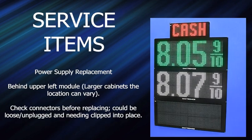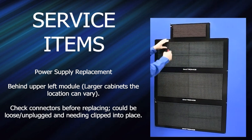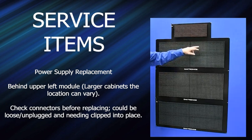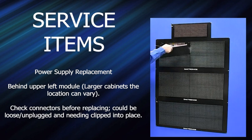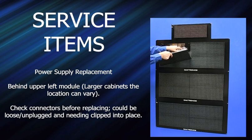Service items: power supply replacement. The power supply is behind the upper left mod. In larger cabinets with multiple power supplies, you'll need to check which column. If you see a partial display of your price, it's going to be either a bad power supply or one of the power supply connectors has come unplugged on the mod, because power is daisy-chained through mods like on galaxies and other displays. The replacement is simple: undo the wire, take off the access panel, undo the wire nuts, remove two five-sixteenths nuts on the bracket, take the bracket off, and the power supply comes right out.